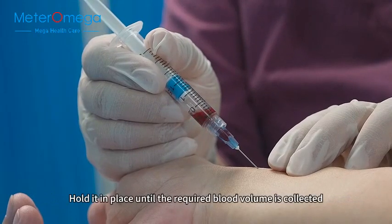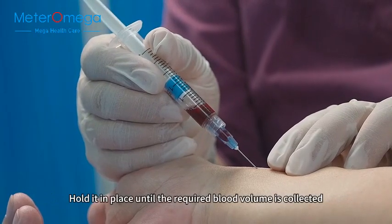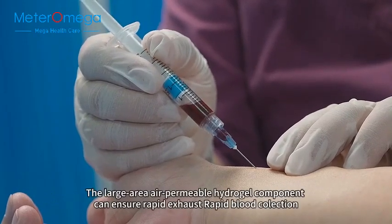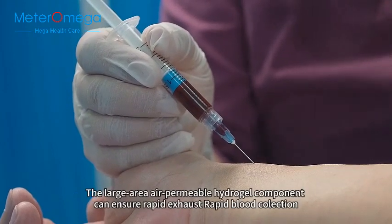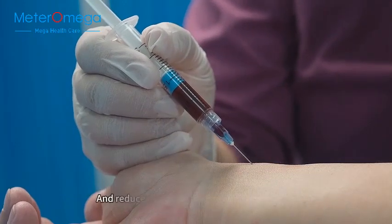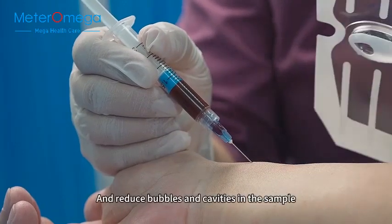Hold it in place until the required blood volume is collected. The large area air permeable hydrogel component can ensure rapid exhaust, rapid blood collection, and reduce bubbles and cavities in the sample.